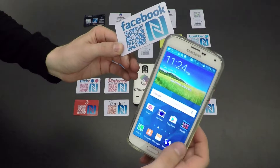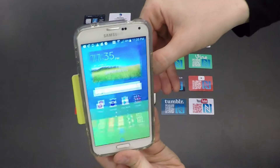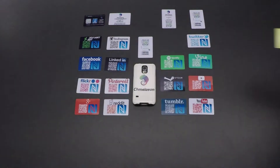Like, subscribe, share, or whatever they wish to do when they're there. Now for networks such as Snapchat or WeChat, by touching the Chameleon card, it will instantly launch that application. However, it will be imprinted with your individualized code for people to easily add you on that network.